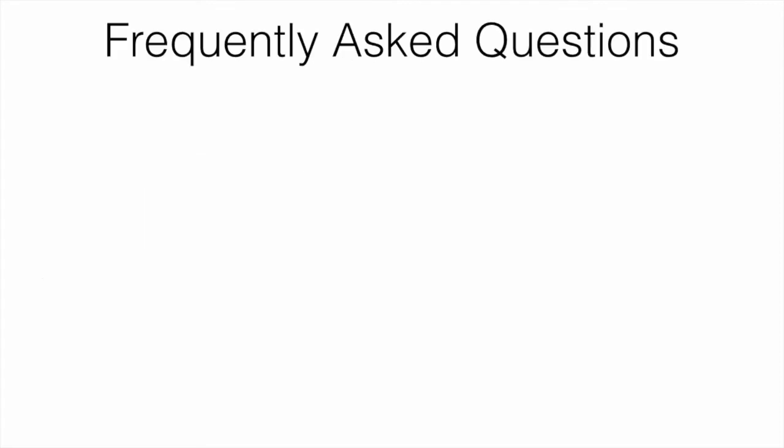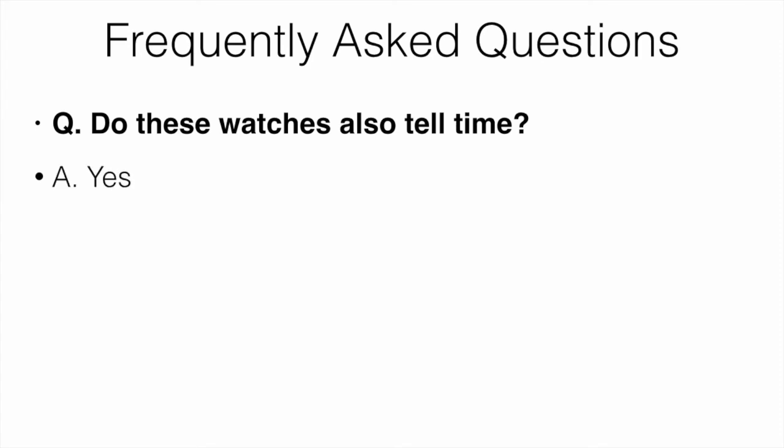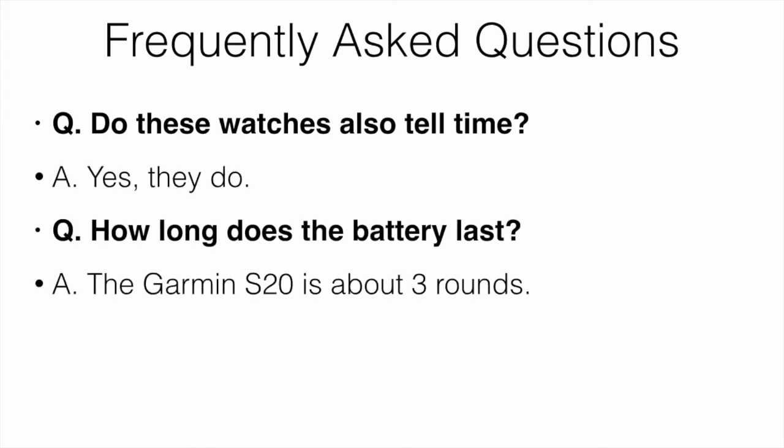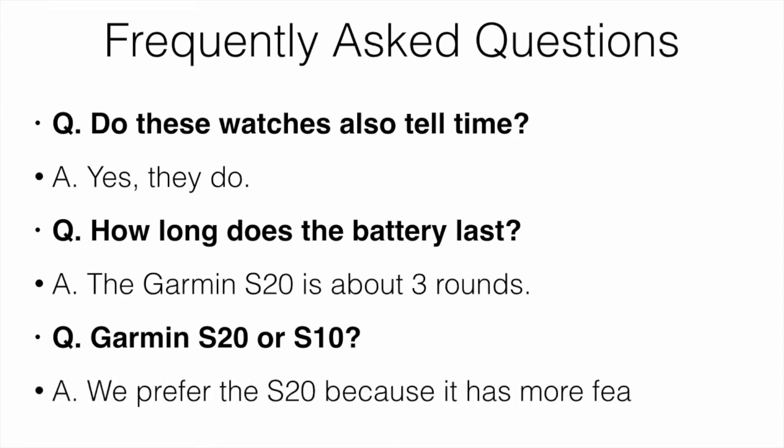Let's talk about some frequently asked questions. Do these watches also tell time? Yes, they do. How long does the battery last? The Garmin S20 gets about three rounds, which is pretty much better than most in this price range. Regarding the Garmin S20 versus the Garmin S10, we prefer the S20 because it has more features and it really isn't that much more money.